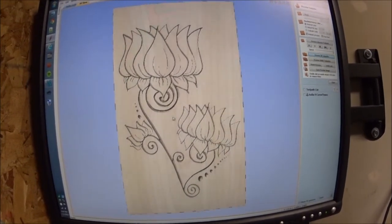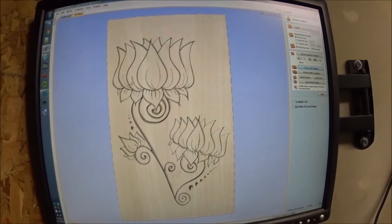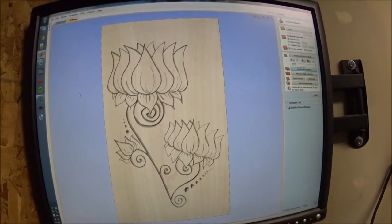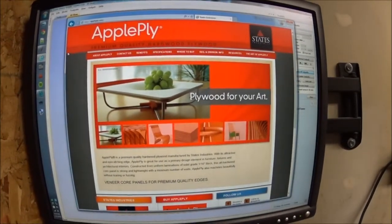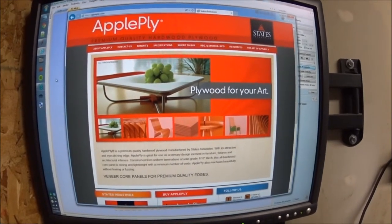This example is using maple. That's pretty cool. In addition, one of the directors where I work knows I'm into CNC and asked if I'd ever used apple ply. This is apple ply — it's a premium hardwood, apparently void-free. He gave me a little sample, about 5.5 by 10 inches.